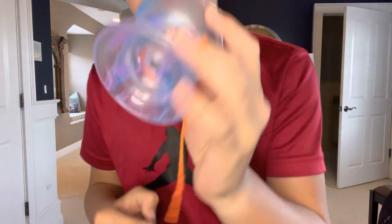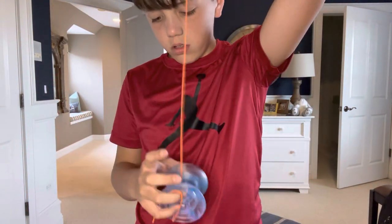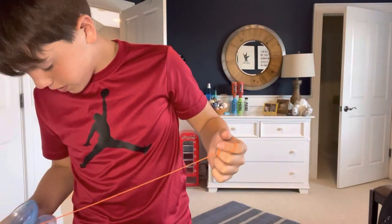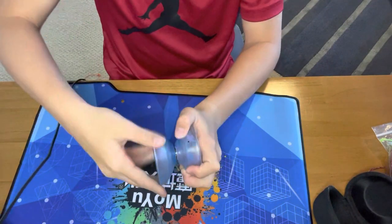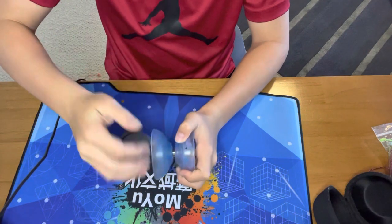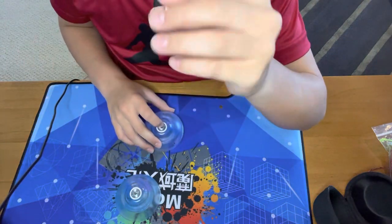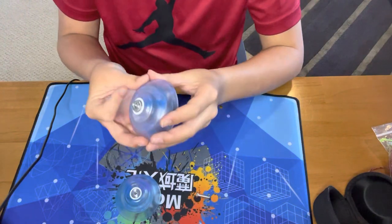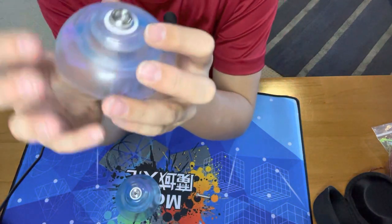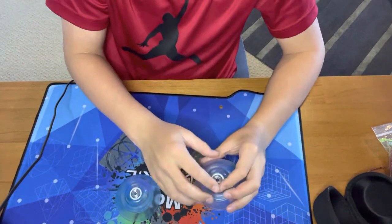This is definitely by far one of my favorite colors. Let's check the inside — so let's open it up. The inside has this axle that's not in many yo-yos. As you can see, it has a pretty small bearing; it's pretty thin compared to normal yo-yos.